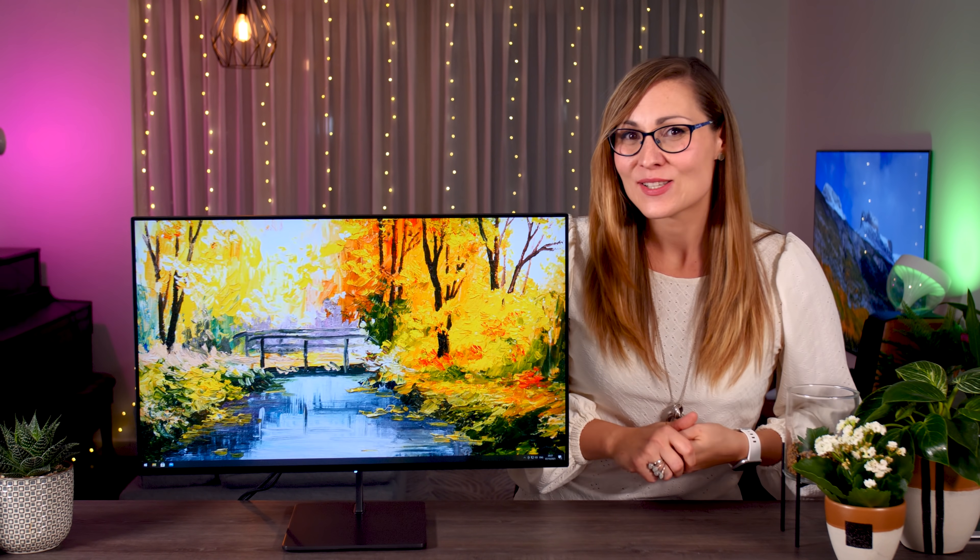That is all I have to say about it, so let me know in the comments down below what you think about the Eve Spectrum. If you liked this video and you want to see more content like this, don't forget to subscribe to Tech Testers to never miss an upload. Bye guys, see you in the next one.